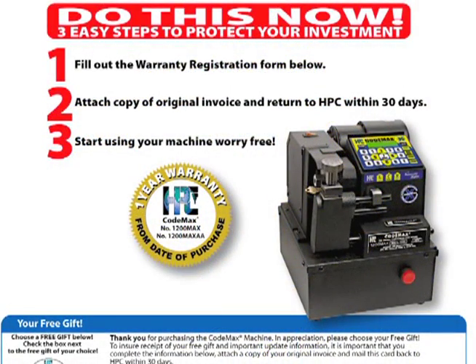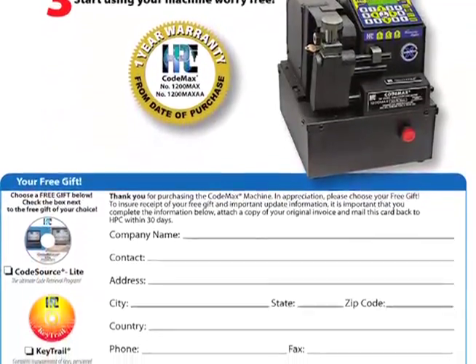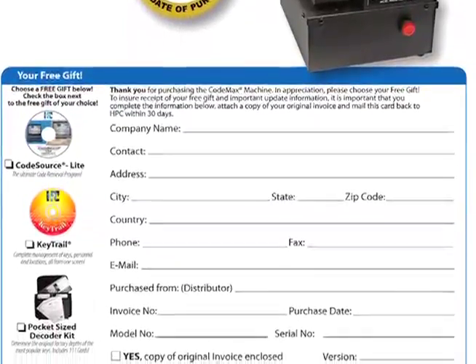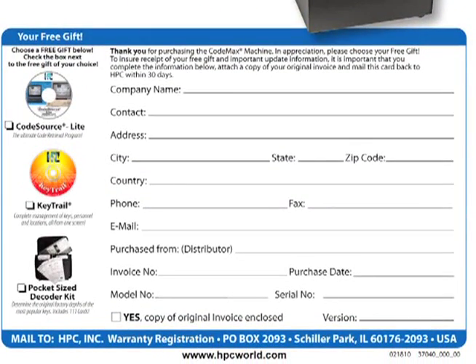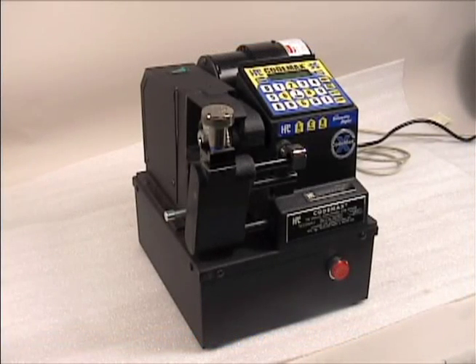Your investment in the CodeMax is protected by a 1-year warranty. HPC offers a free gift upon receipt of your registration card — choose from CodeSource Lite Code Retrieval Software, KeyTrail Key Management Software, or the Pocket Size Key Decoder Kit. Put the power of a computer in your code cutting with HPC's CodeMax machine. With this investment in your business, you'll save time and reduce miscut keys.